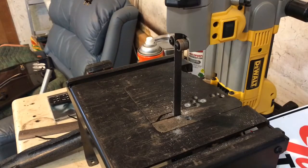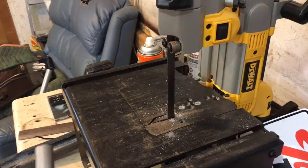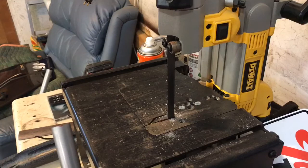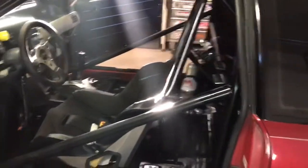You get the idea — it normally cuts way nicer, but I let somebody borrow this and it was scooting around on me. I just need to put some screws in the table so it doesn't move. But you get the idea — it's a nice little unit, cheap and compact.